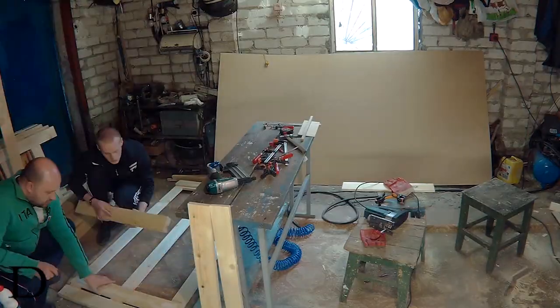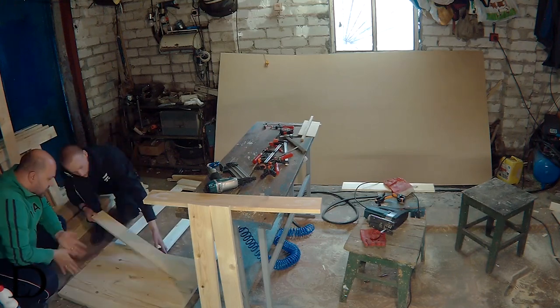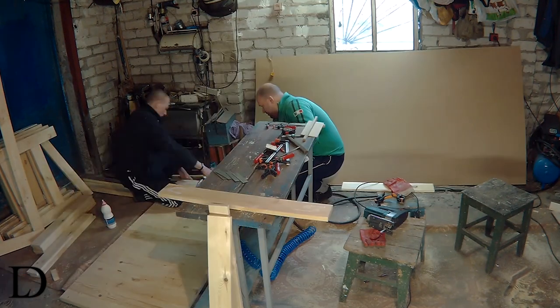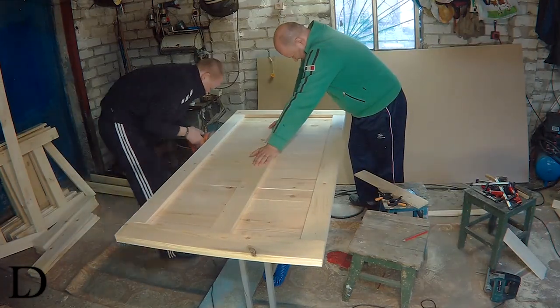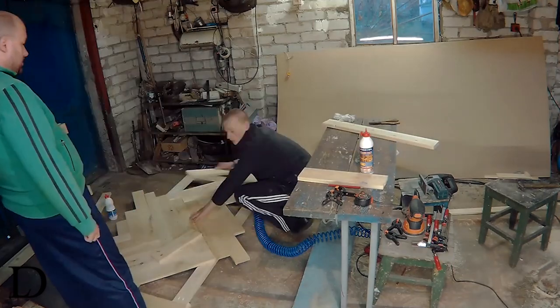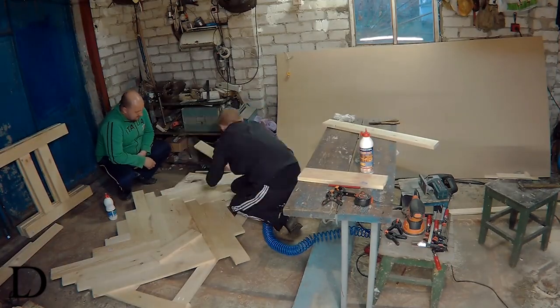The first table has no pattern — it's basically just boards laying side to side, glued and nailed to the frame. A little bit of sanding. And the second one was more complicated because we wanted to make some kind of chevron pattern.